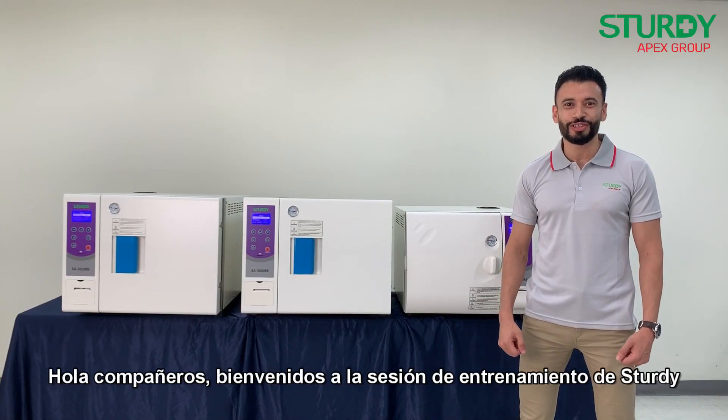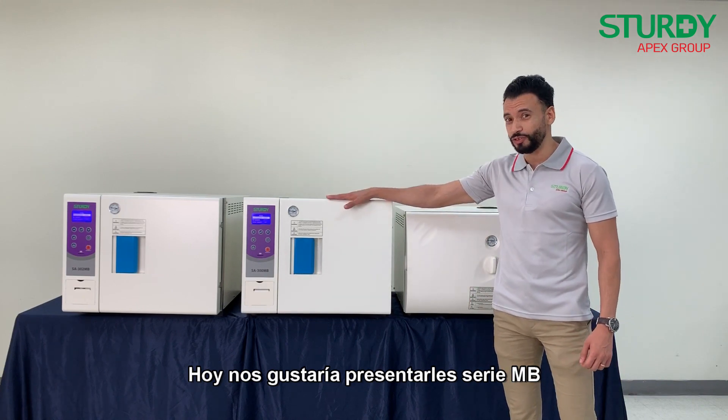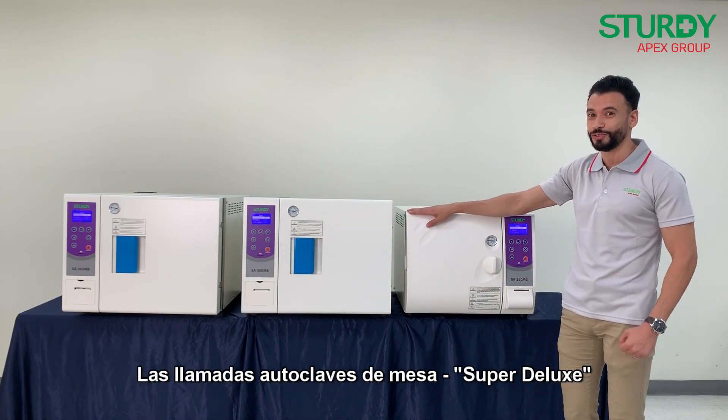Hello partners, welcome to the product trading session. Today we would like to introduce you to our MB series, the so-called super deluxe tabletop autoclave.